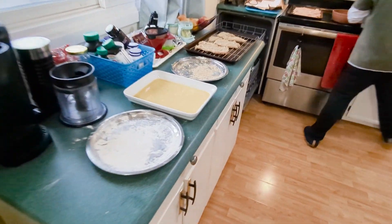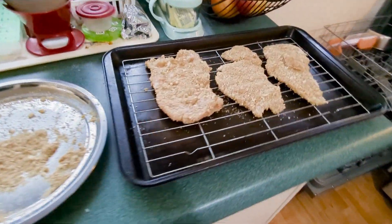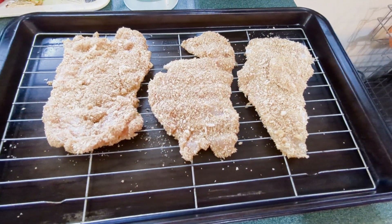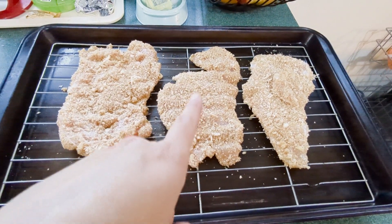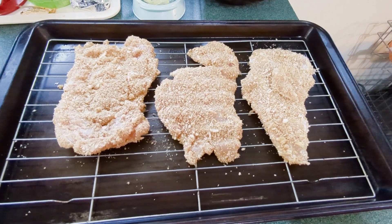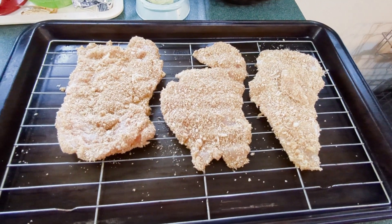From here we're gonna place it aside so until all of our schnitzels are done we're gonna have them all coated, and then once they're all coated we're gonna start frying them. Hey, look — this one looks like something, like a fat poodle!